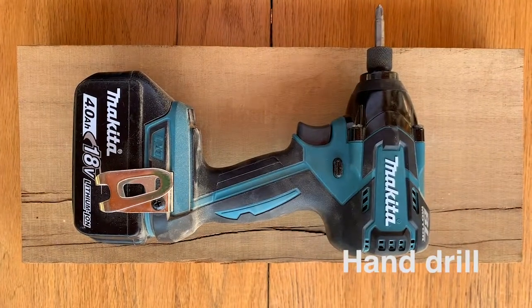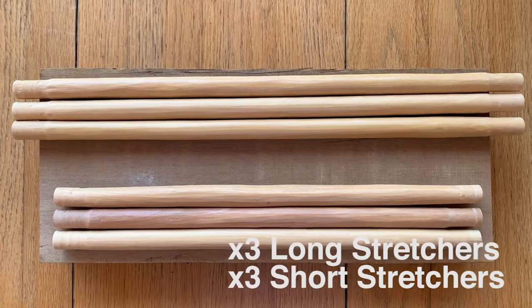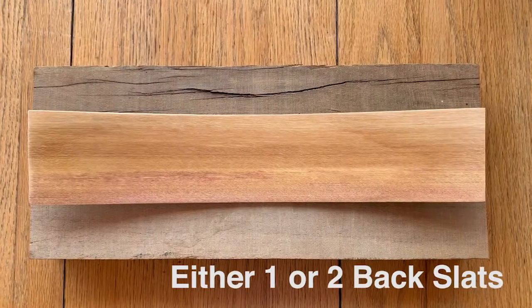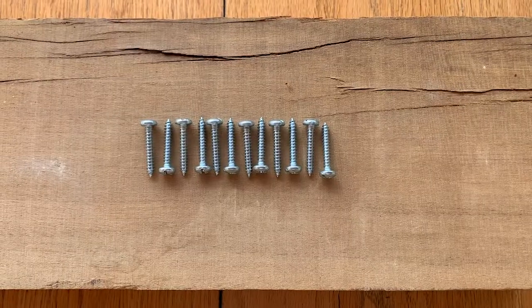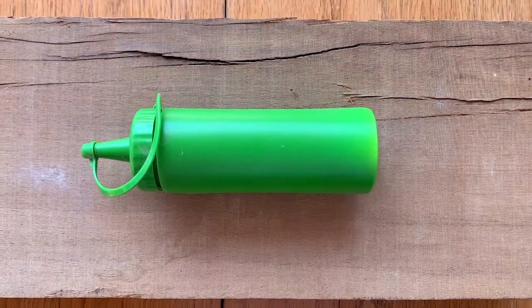One hand drill, one rubber mallet, three small and three long stretchers, one or two back slats, twelve large screws, four small screws, and one squeeze bottle of glue.